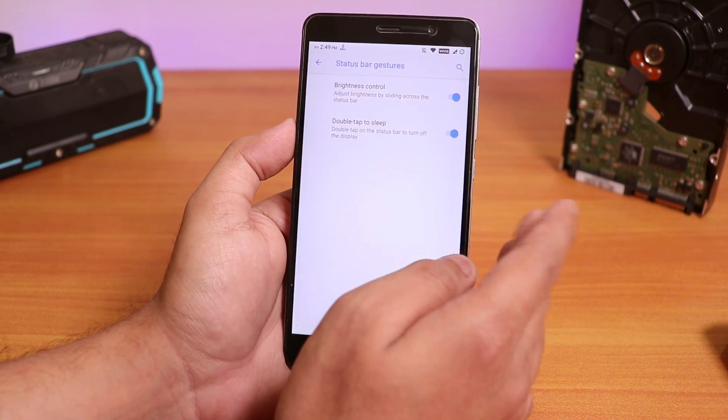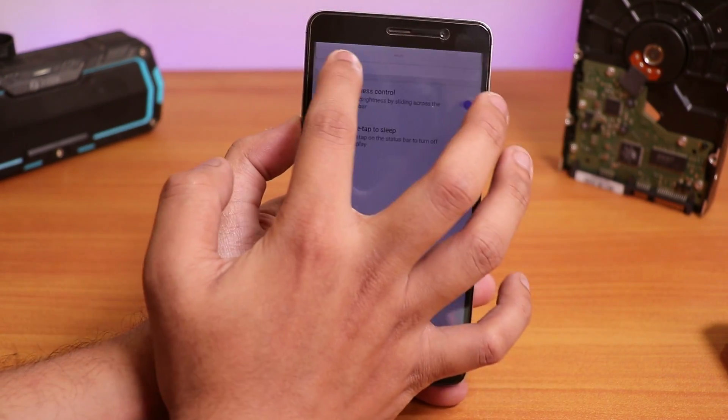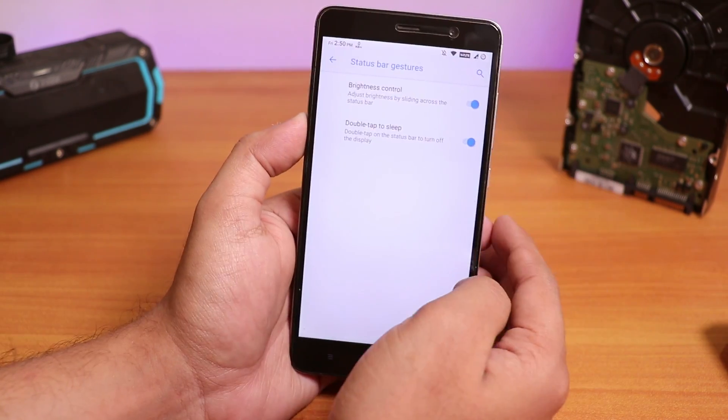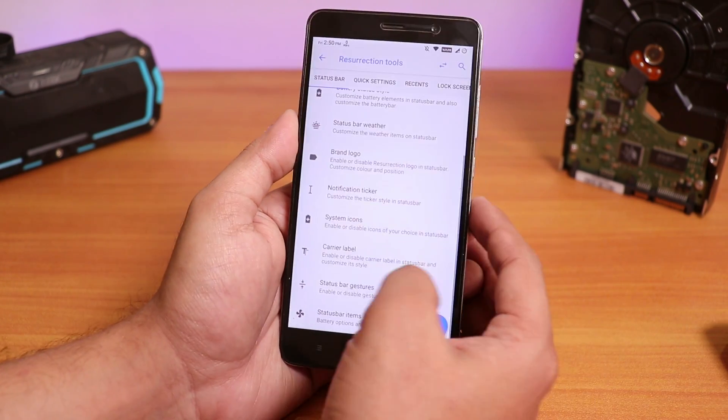We have status bar gestures — this is a pretty cool thing. We have brightness control, the old-school way where you can just swipe on the status bar to control the brightness of the screen. This is really, really cool. We even have double tap to sleep on the status bar, so that's really decent.